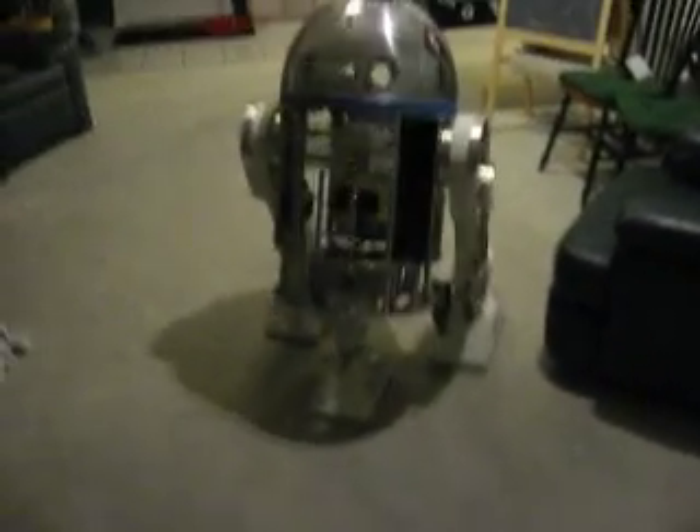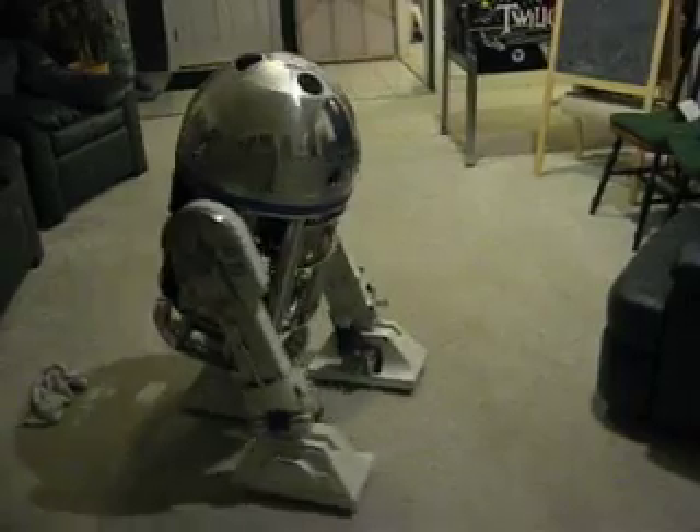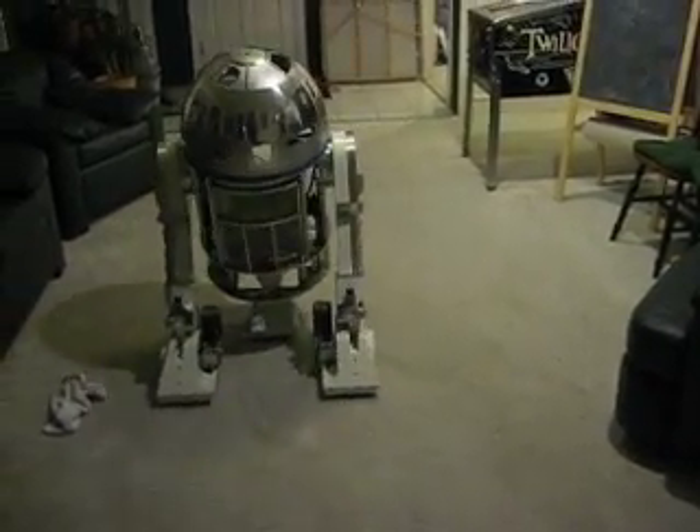It's tiptoeing. It's the R2 tiptoeing. Yeah, it's the tiptoeing. It's just so good.